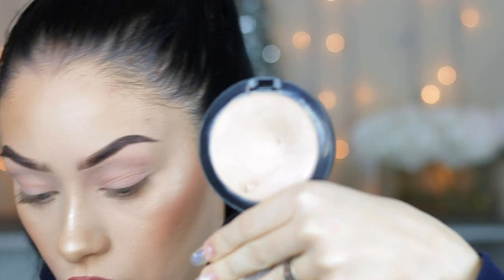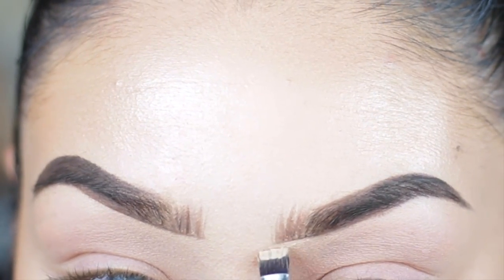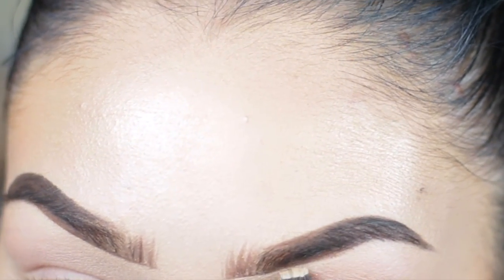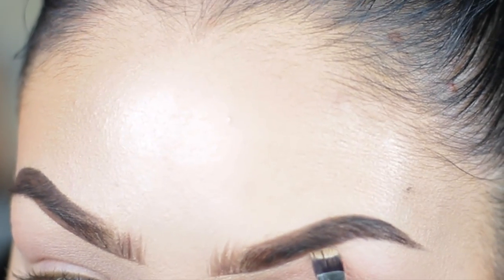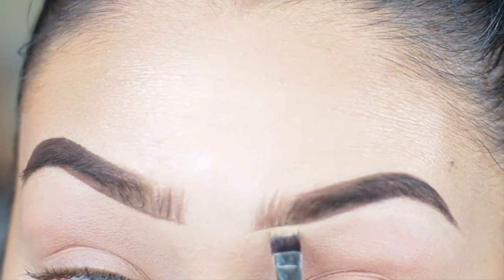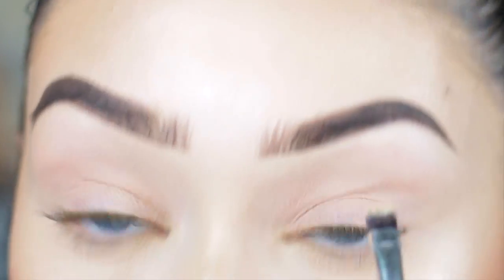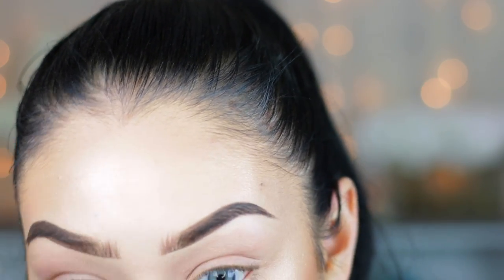Now I'm going in with MAC full coverage foundation — I actually use this for cleaning up my brows — with this little Morphe flat definer brush. I take a little bit on the brush and go directly under my brow, starting from the inner part and dragging outwards. This really helps define the brow a lot more and makes it look nice and neat.